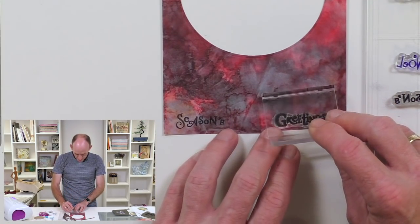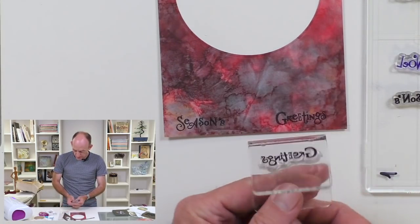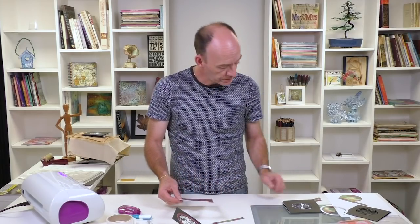Then I'm going to stamp that somewhere else so I've got a different colourway. We'll finish with the stamps — what I would do now is just trim those down.